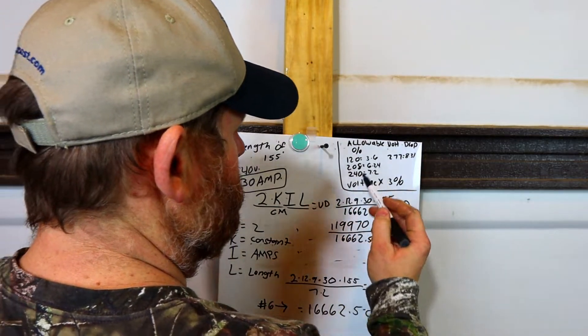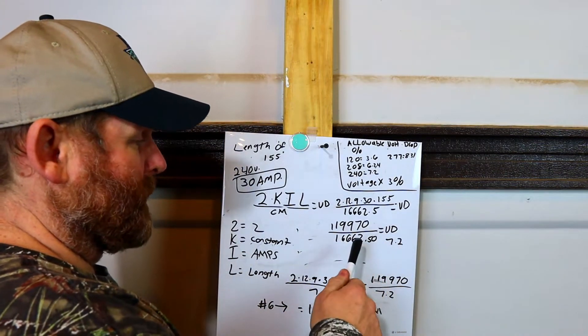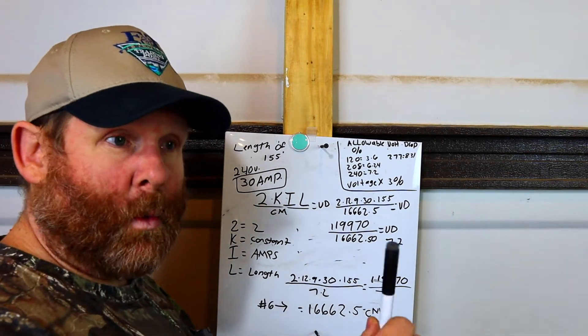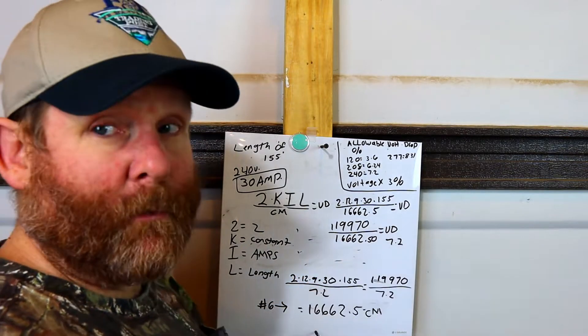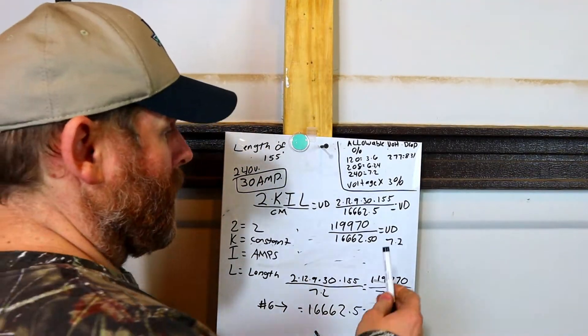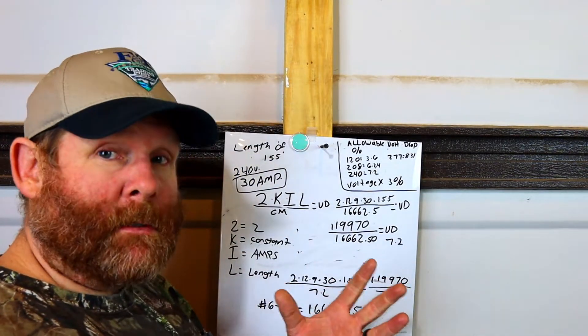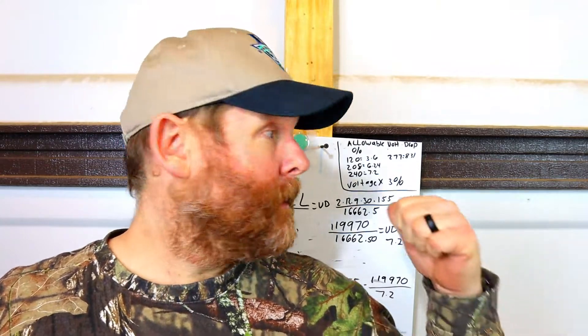So now we know that these numbers equal a 7.2 volt voltage drop, which we know we are 100% okay with. Now technically, if you remember, the actual circular mills jumped up to 25,240 for the #6 wire — that's a big jump. So technically your voltage drop will actually be less than 7.2 because the wire is a little bit bigger. But this is how you figure it out. These calculations are important if you are wiring anything — campers, gazebos, sheds, garages — anything.